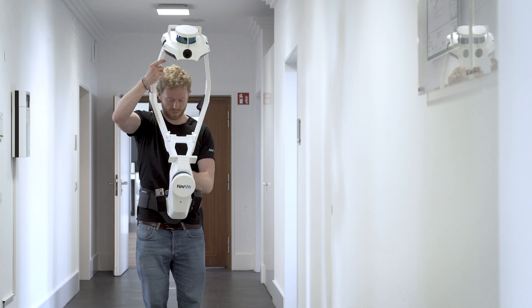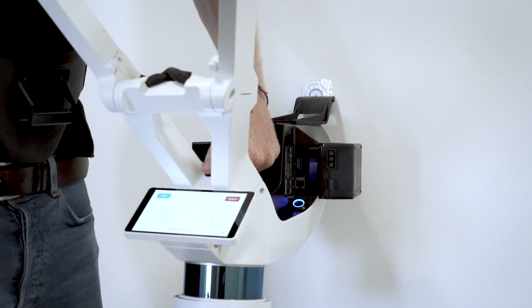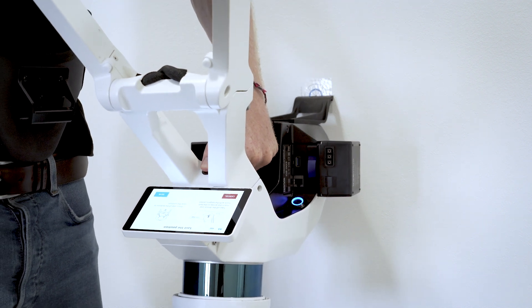At hip height, hold the handle and the frame securely while aligning the hook and the control point. Press the trigger button above the handle to add a wall control point.